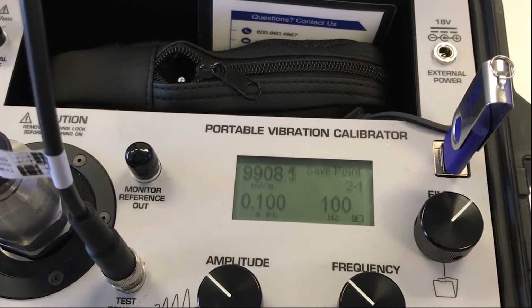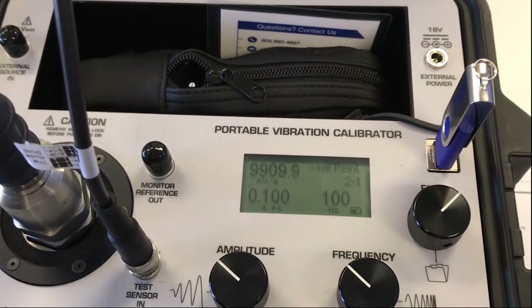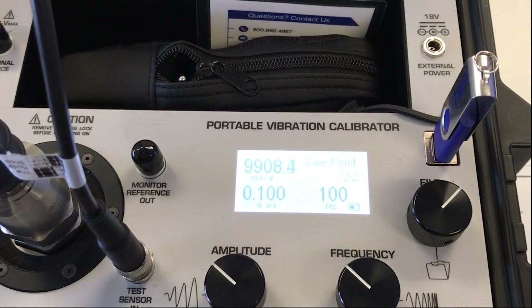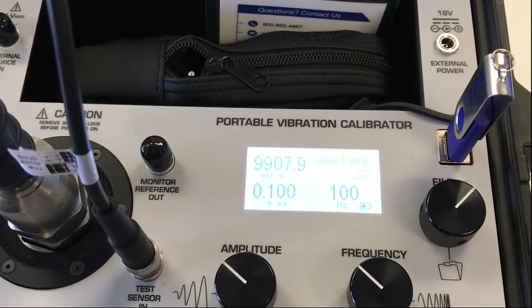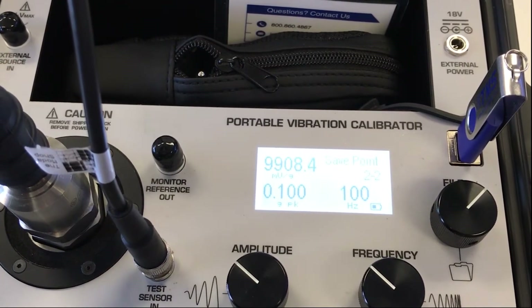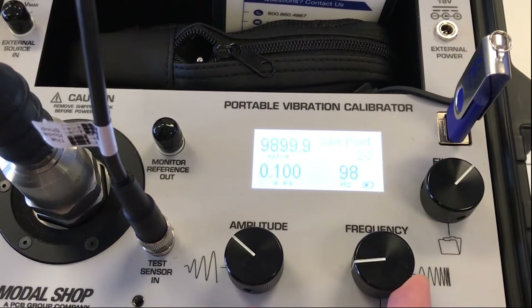My output is 9,908 millivolts per G. I have a plus or minus 10% tolerance on 10,000 millivolts per G, so anything from 9,000 to 11,000 millivolts per G would pass calibration. I've saved my first data point to the memory of the calibrator.